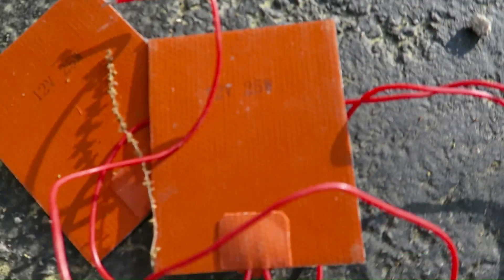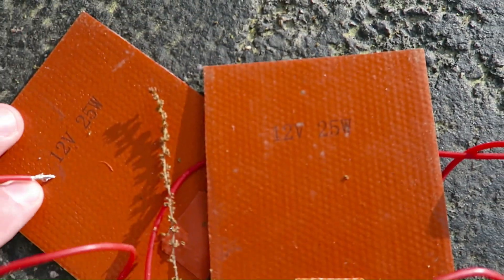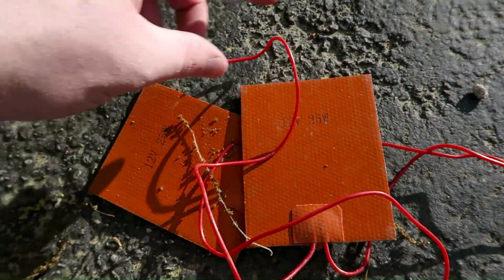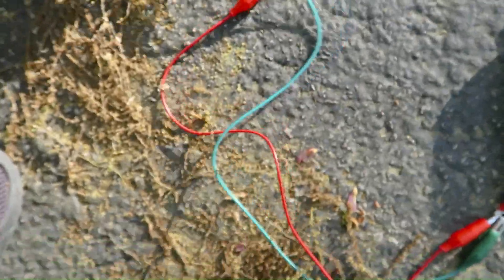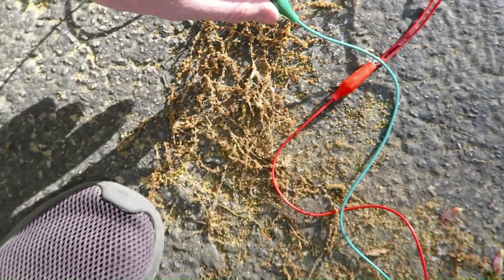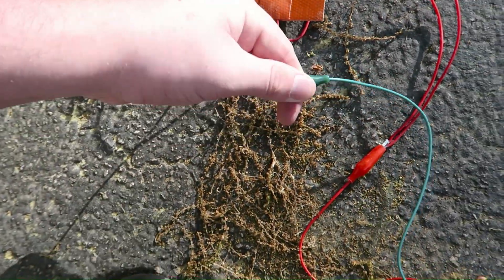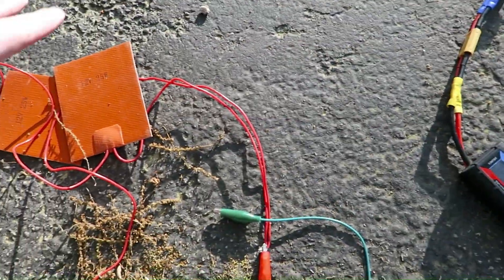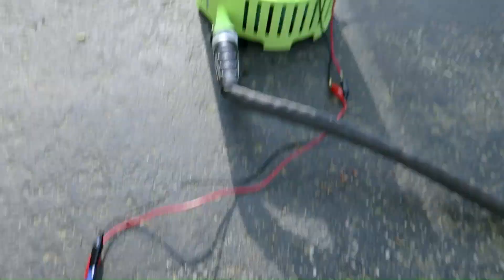These are 12-volt, 25-watt heating elements — they are waterproof, which is pretty convenient for the water test. Right now only one of them is hooked up. I'm going to disconnect them to see the voltage we get with no load like we normally do, then hook up one and then two to see what kind of power we get out of this unit.